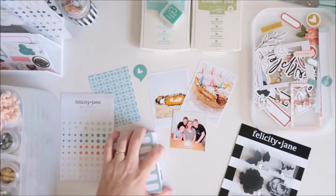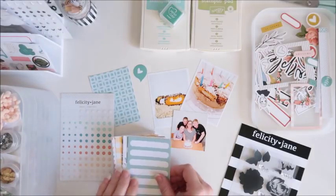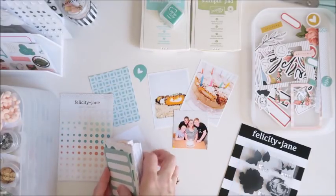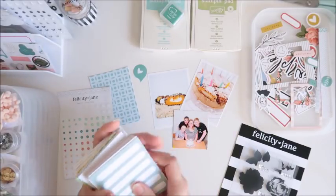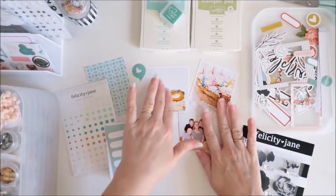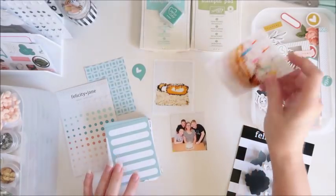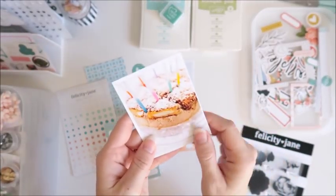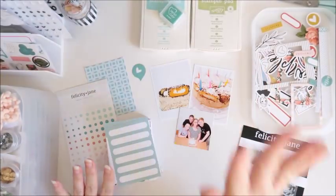This is for the month of February for my album and I'm using bits and pieces from the Felicity Jane Henley kit. I've got the journaling cards here but I've also got my pile of Felicity Jane cards, the ones that I haven't used yet. It's a birthday themed spread — actually my photos from my birthday this year, featuring the gorgeous cake that my husband made me, which was an ice cream cake. It was so delicious so I have to document that.